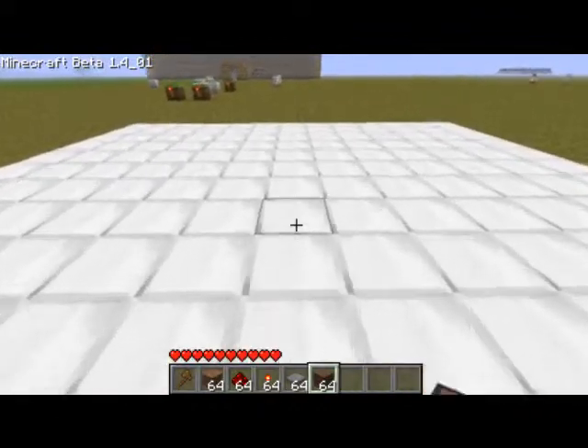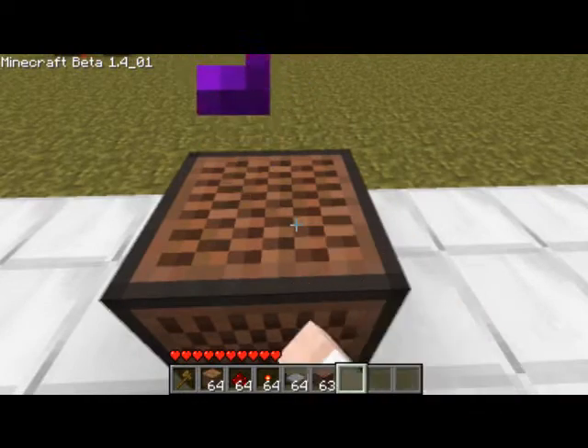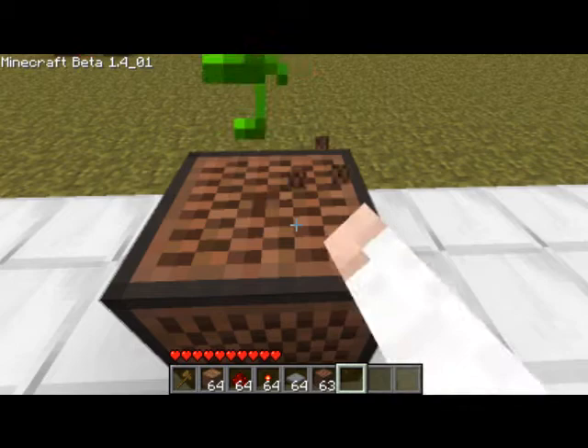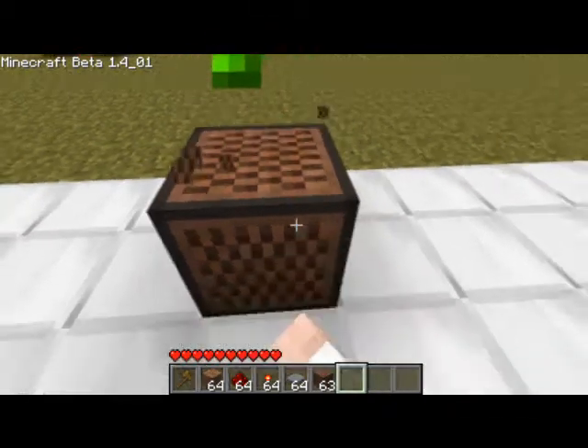So first you're going to go ahead and place a note block down, tune it to your desire. Like that — that would be very annoying, right? So I'm going to use that.